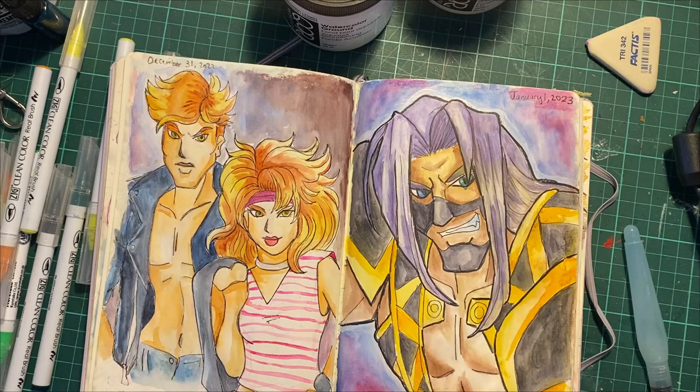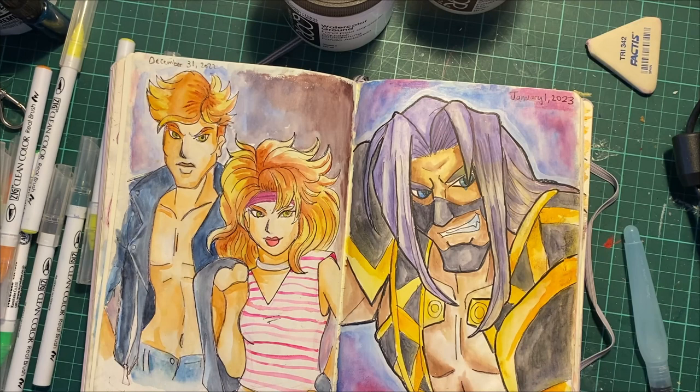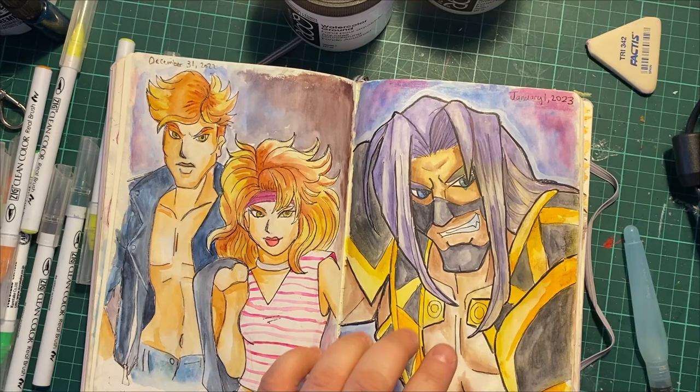This is all with the watercolor ground — the smooth stuff. This was done with my really good watercolors: Daniel Smith and Holbeins. And this one was done with those peerless watercolor sheets that I got from my unboxing video — the one I did the Chun-Li painting from. So it was just practice.